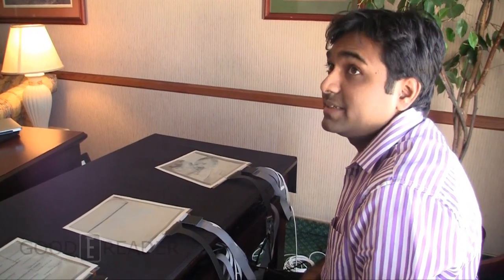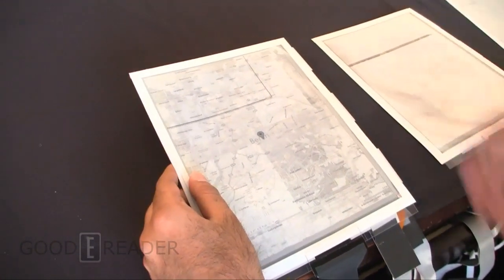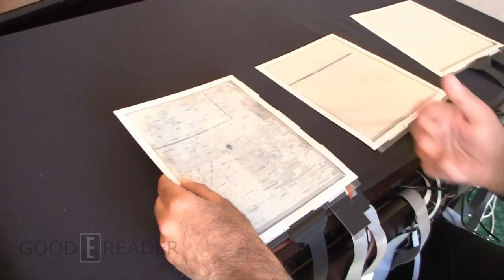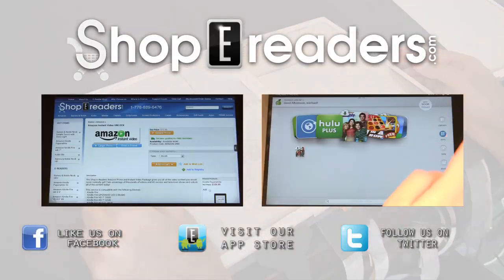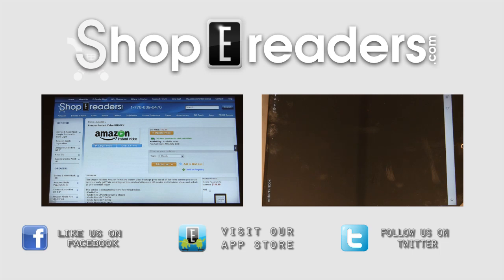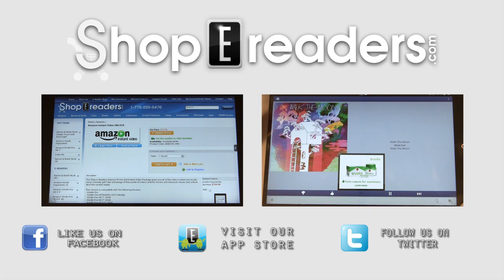One more advantage of PaperTab is that because these displays are so thin and lightweight, I can use them like sheets of paper and overlap one on another. For example, here I have a map. I feel I need to see more of the map and my screen is smaller, so I take another sheet, just overlap it, and I get a bigger map.